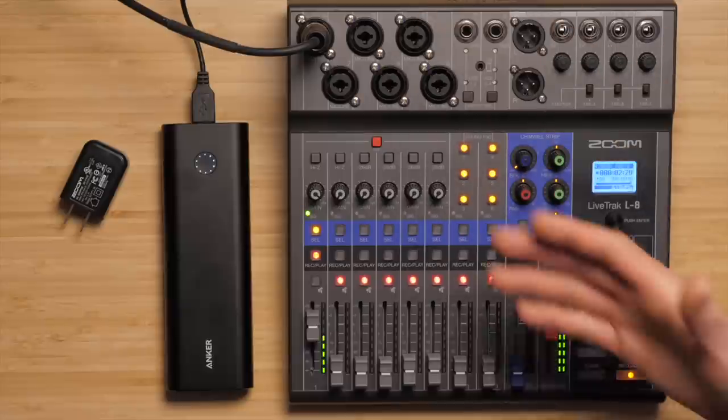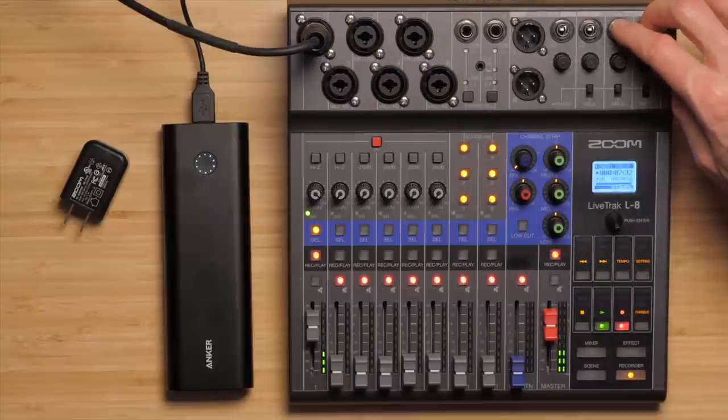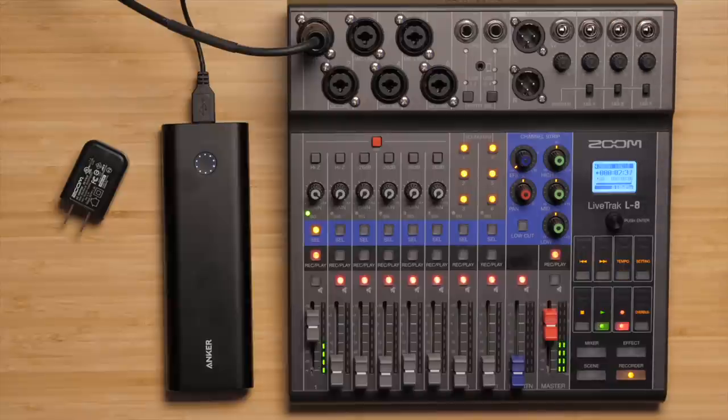Both have four headphone outputs, but if you're working on the L8 and use all six inputs, you'll need to come up with your own solution for getting additional headphone feeds for the last two people. Everyone should have a headphone feed so they can hear what's going on — participants who aren't used to working with microphones don't always have the best microphone technique, and if you put headphones on them, they'll quickly realize they need to talk into the microphone.